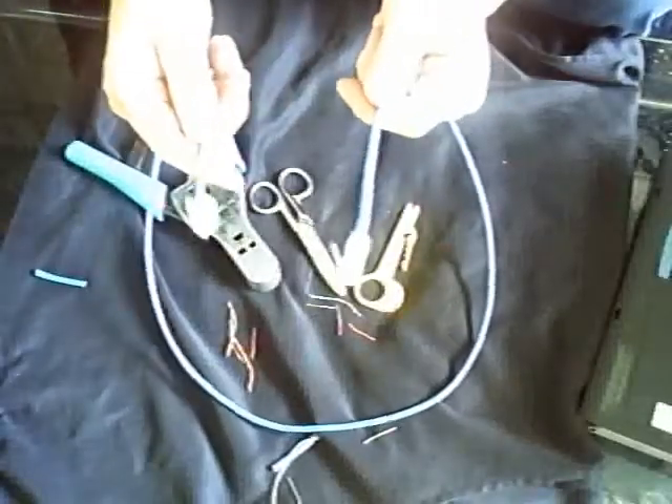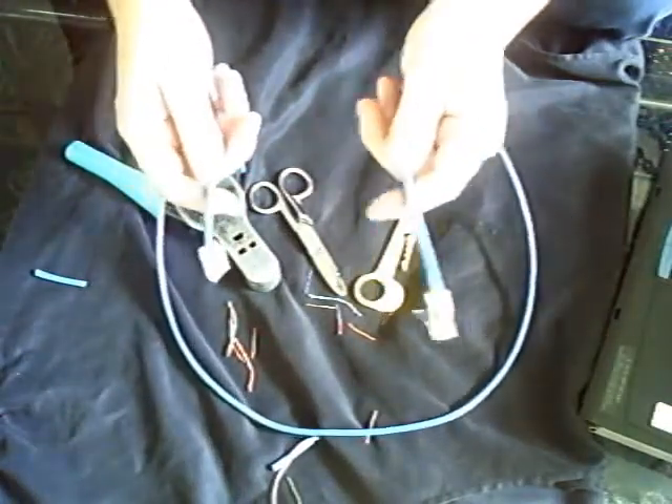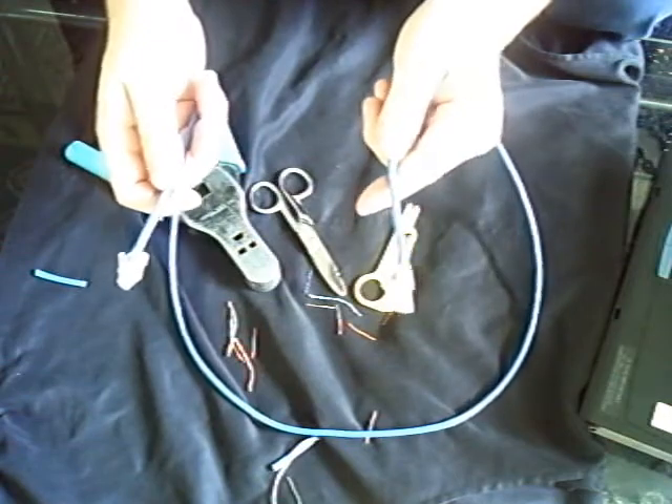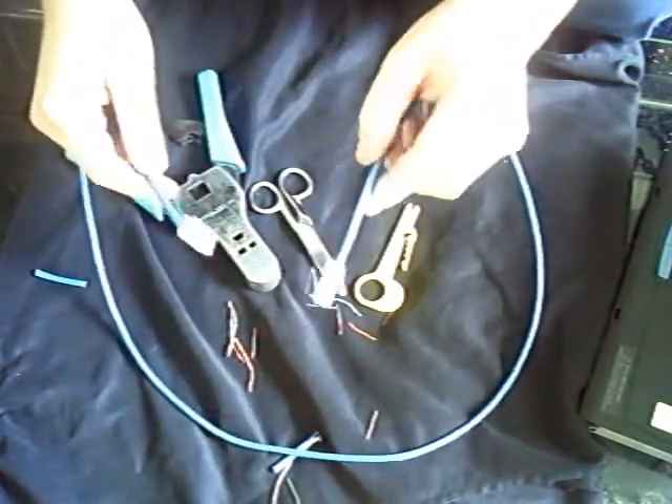At this point you absolutely need a little cable tester — try it out. If you're doing this at home for your own computer, plug it in and you'll find out if it works soon enough. If you're making it for someone else, test it and make sure it's good.